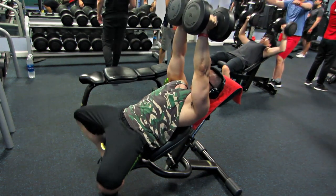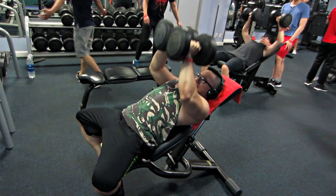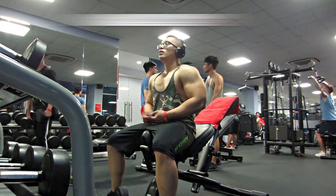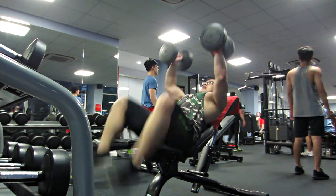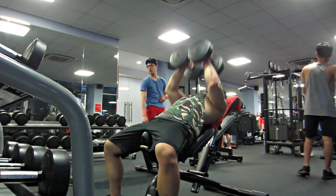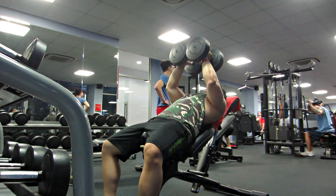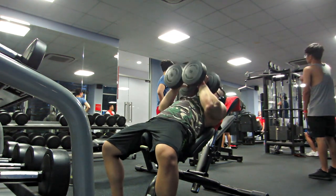Bài này sẽ có 5 set tất cả. Cách tập của bài này là chúng ta sẽ ép 2 cục tạ Dumbbell lại với nhau, xuống lên 1 phần 2, thẳng xuống lại và đẩy lên thẳng, đó là 1 rep, thực hiện 15 rep. Set thứ 3 hạ xuống còn 12 rep, mỗi set Trung sẽ tăng tạ từ từ. Bài này nghỉ 60 giây. Mấy bạn yên tâm là Trung sẽ để ở dưới phần mô tả toàn bộ số set, số rep, thời gian nghỉ. Trung vẫn muốn mấy bạn xem video để có ý tưởng là bài nó tập như thế nào.